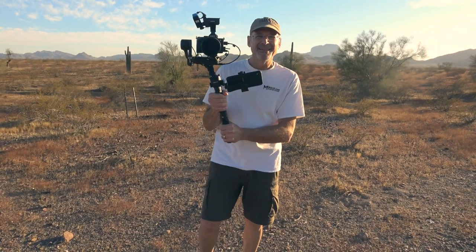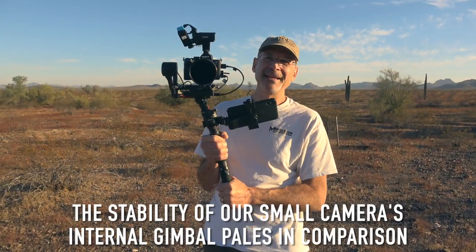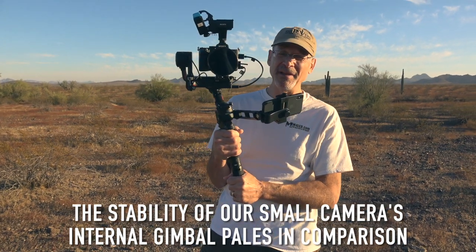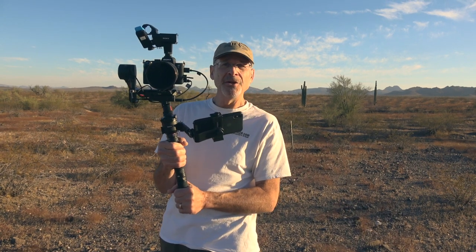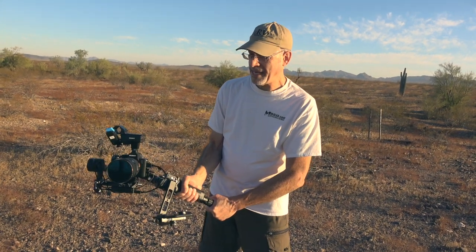This little camera I'm turning on now will let you see what Peter has going on in order to shoot me — we're going to flip the scene around. This is our DJI RS2 — the newest version of the Ronin. And you'll see that as I move the camera around, it keeps all axes stable and level.